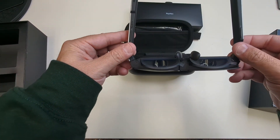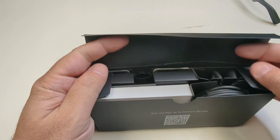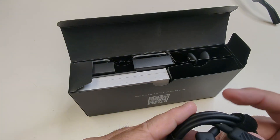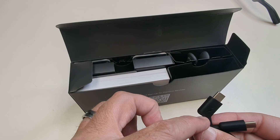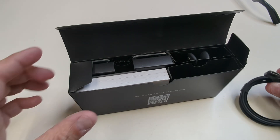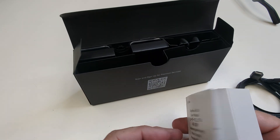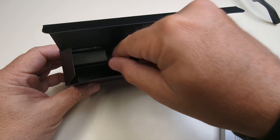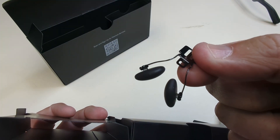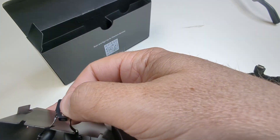Looking at the external package, everything is packaged really nicely. You've got your USB-C to USB-C cable — the jack actually goes into the side of the glasses. You've got a massive instruction manual in every possible language, almost looks like a bible. You also have your prescription lenses and an additional nose rest with nose pads.